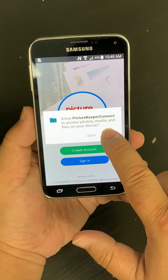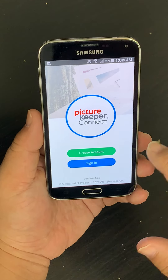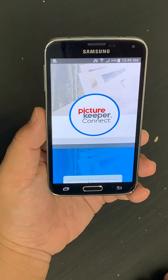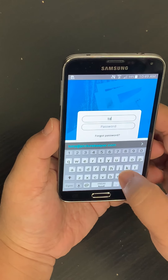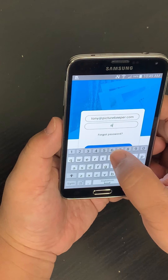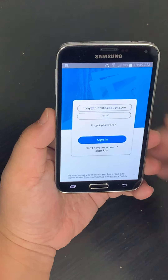Tap on Allow. If this is your first time using it, tap on Create an Account. But I already have an account so I'm going to tap on Sign In. Tap in my email, type in my password, and sign in.